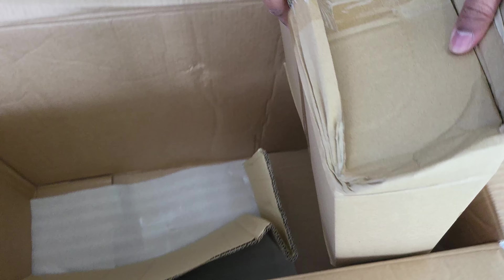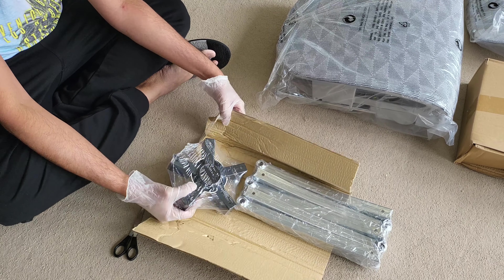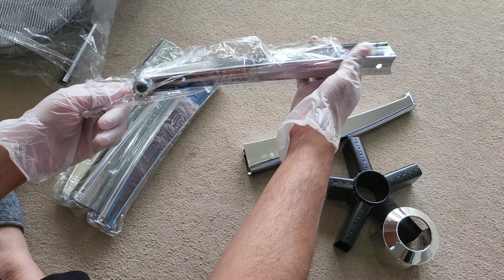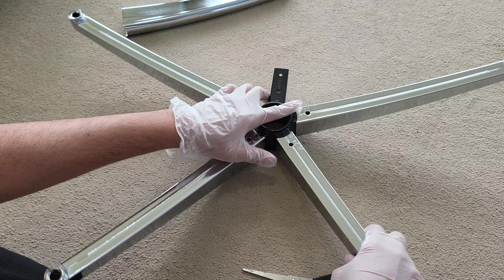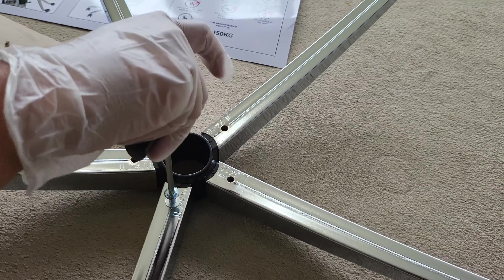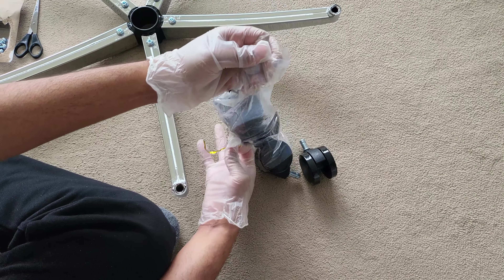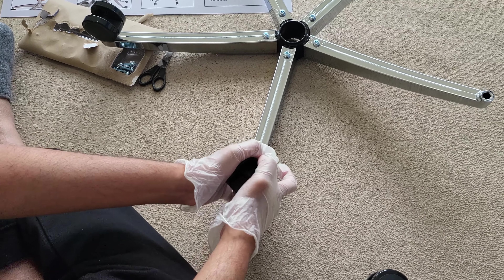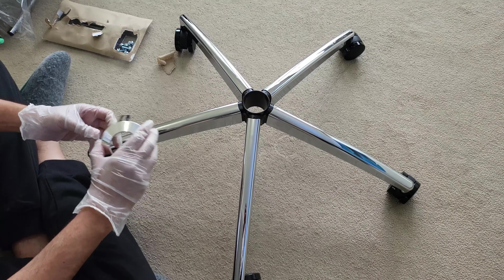Now I'll go through the assembly steps quickly, but if you want to skip, I'll leave timestamps down below. First, you start at the bottom with the feet — slot them into the base and then use the screws marked in the manual to screw all of them in place. Then get the casters out and slot them into the holes. You need to apply a bit of pressure until you hear them click. That base is all ready.